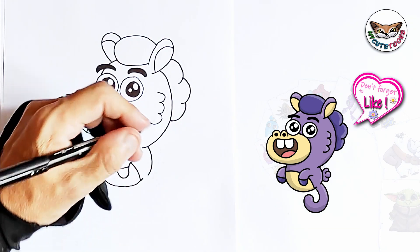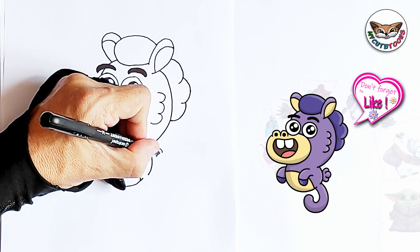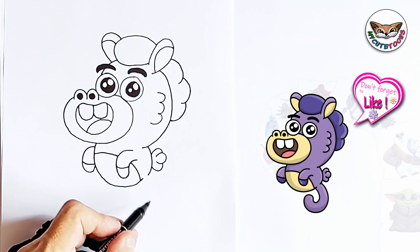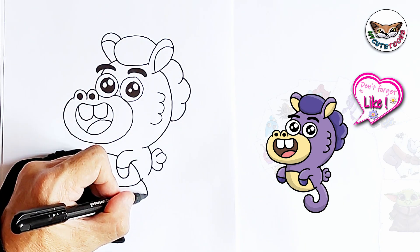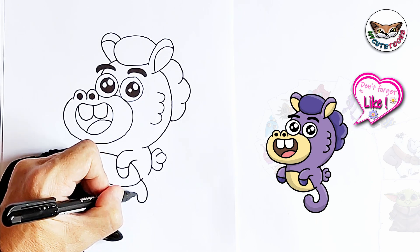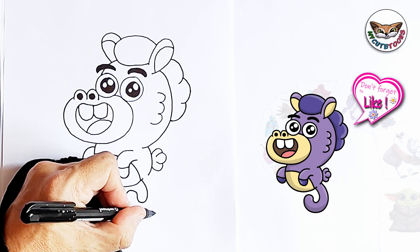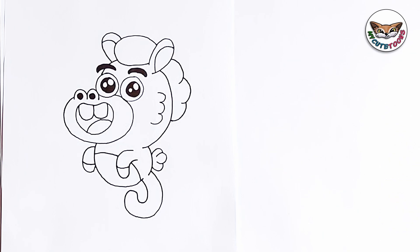Right at the back we're going to draw the little wing. And let's jump to Chuck's tail — I'm going to start on the inside, take it all the way around, make it nice and round, curve it back, and connect it back to Chuck's body. And there's Chuck!